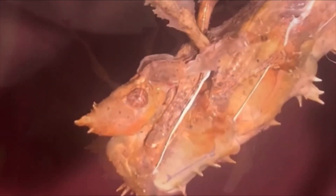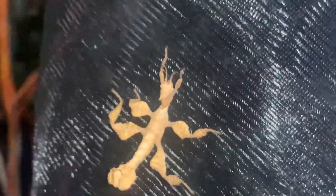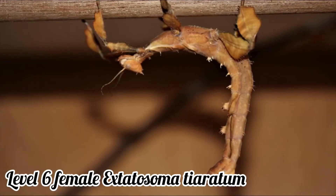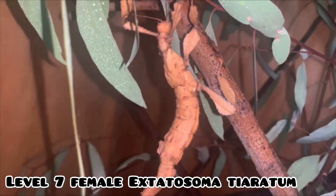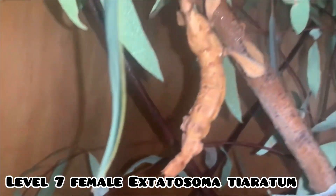That is, if they have any molts left. If a young phasmid loses a leg and then molts, a little knobbly thing that doesn't even really resemble a leg will replace the missing limb. After the next molt, the knobbly leg will resemble the leg of a first instar nymph. And if the individual has any further molts to accomplish, the leg will resemble a second instar leg and so on. So if a level 6 female Extatosoma tiaratum loses a leg and then has a final molt, she will have a smaller limb for the remainder of her life. And if she loses a leg after her final molt, she won't have anything regenerating from that coxa.